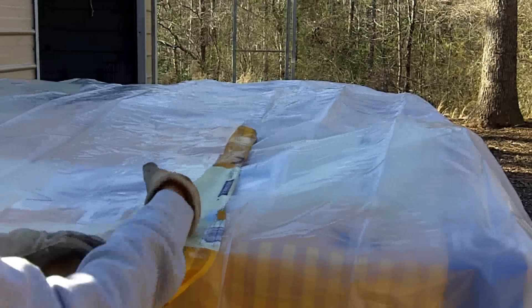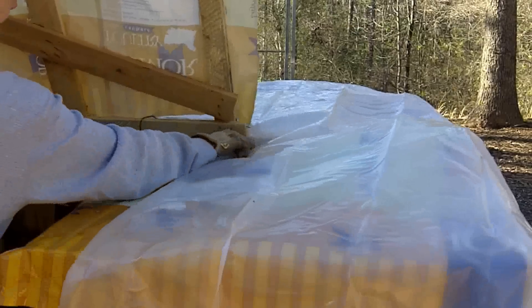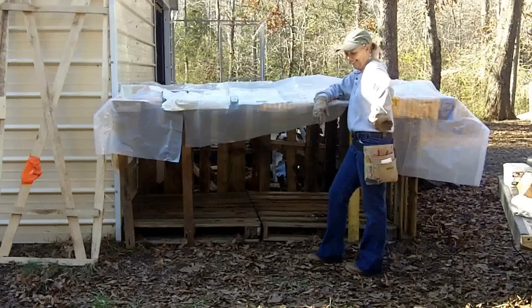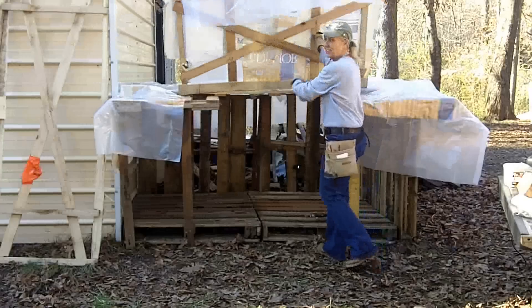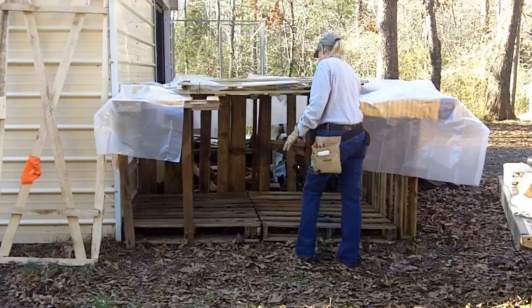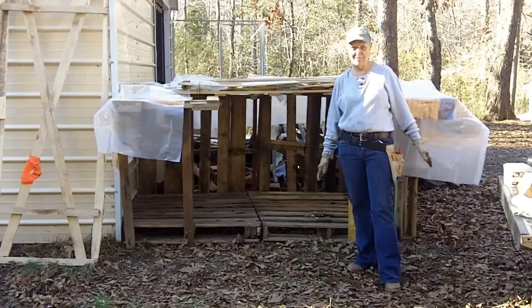Now I cut here for the hatch on either side, and then I can bring this inside. And that's my woodshed. I considered doing more and better, but for now this will work. Now I will load it up.